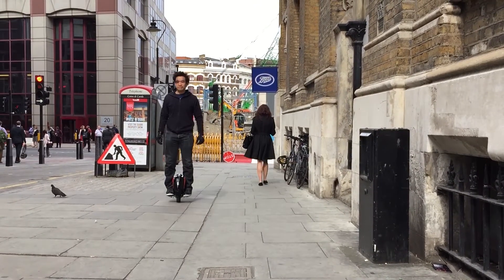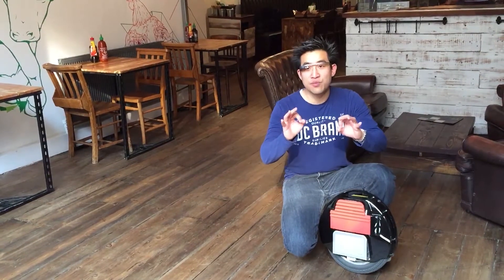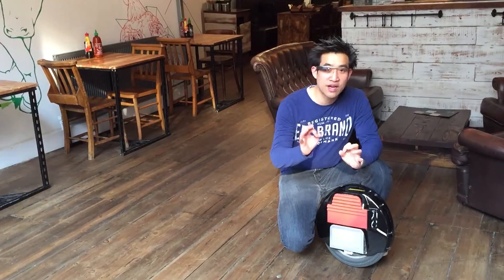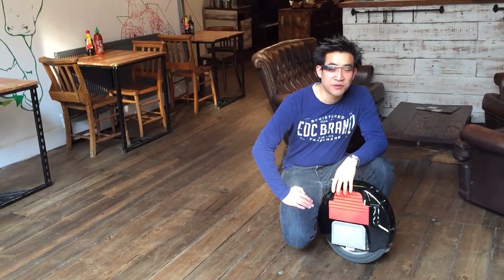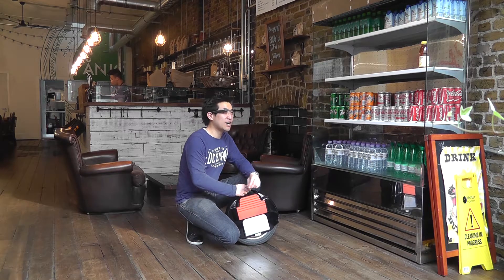I give this machine a 9 out of 10 — it's almost totally perfect. If the battery life lasted a bit longer it would get a 10 out of 10, so hopefully in the future they'll sort that out. This is the Windrider S5C, I'm Khoai Chi — until next time, take care.